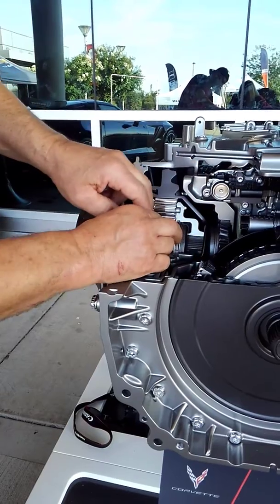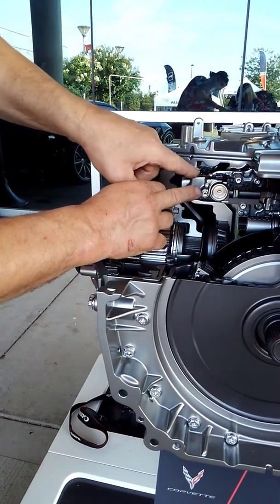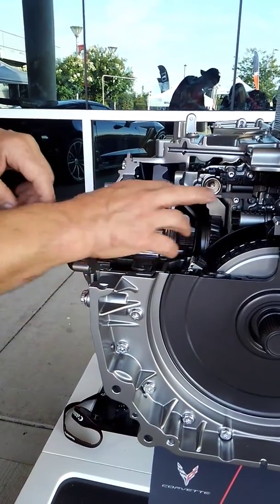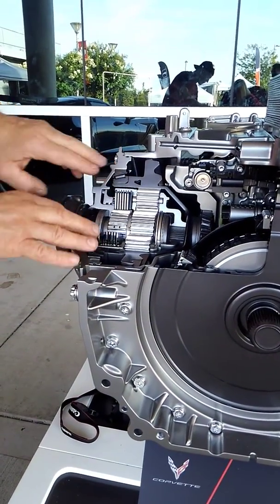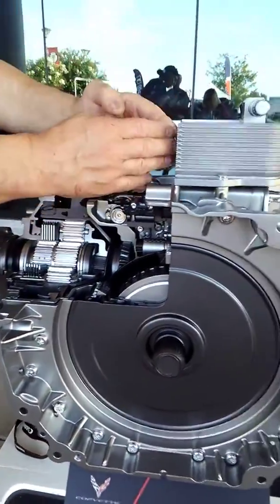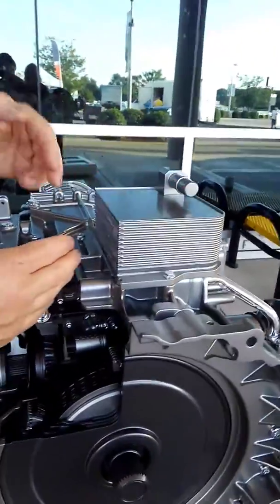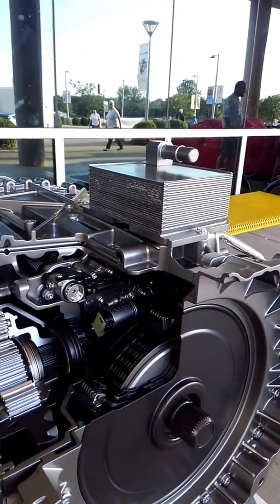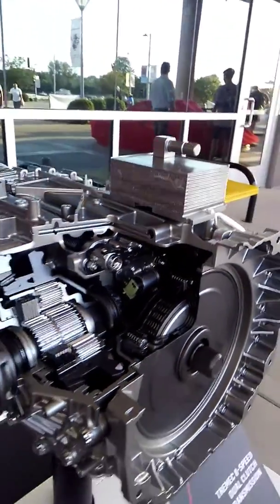Solenoids at multiple locations. This is actually probably a shifter fork engagement door. You can see the hydraulic pressure control solenoids. Tapered roller bearings throughout. There's your output shaft. Transmission cooler right up on top — cooling in and out — and this sandwich-type cooler is what we have in a lot of oil coolers today.